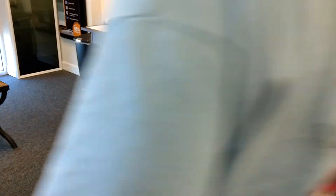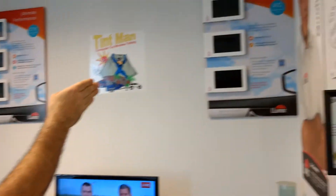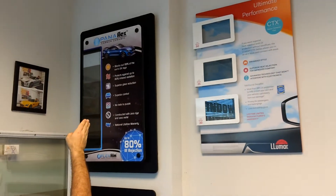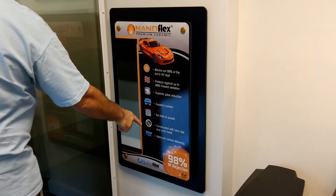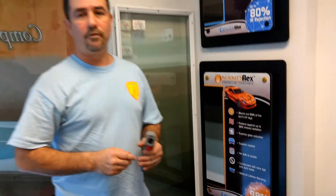So we've come over here to our displays. This is the last film that we did, the Lumar ATC premium dyed film. This is our ceramic CTX film — that's going to cut out about 60% of the infrared heat. This carbon ceramic is going to cut out about 80% of the infrared heat. And then our NanoFlex, aka Vampire Tint, is going to cut out 98% of the infrared heat. For more information about these films and our window tinting services, please visit us online at tentmanwindowtinting.com.